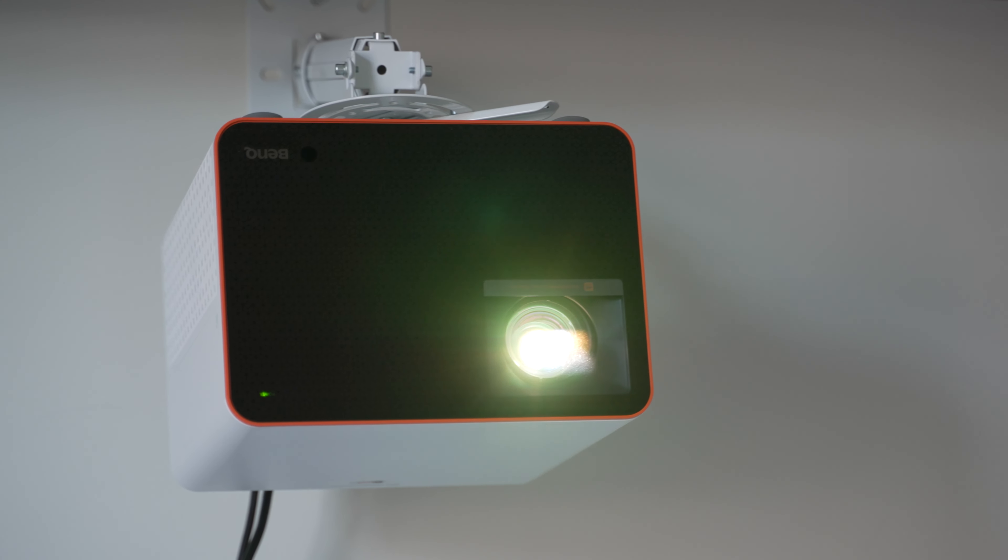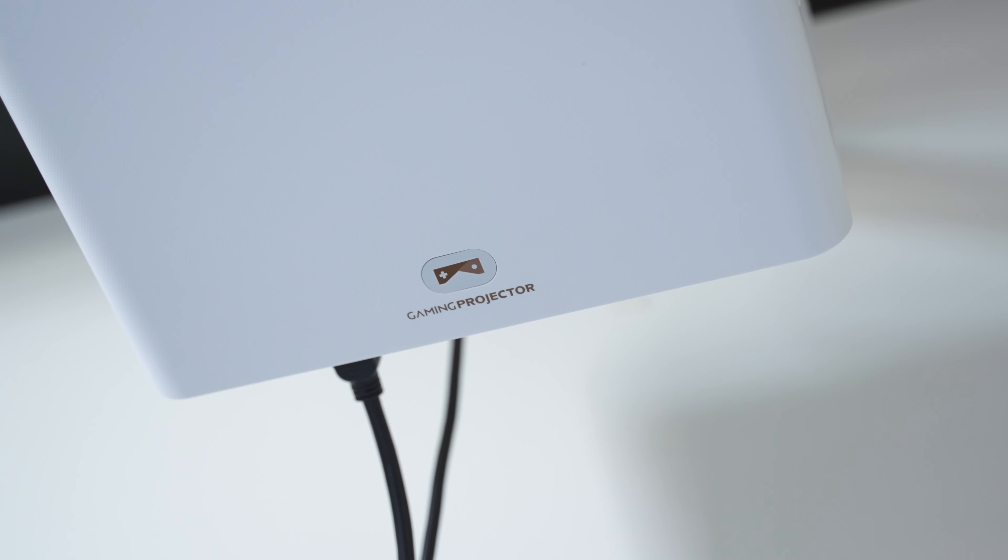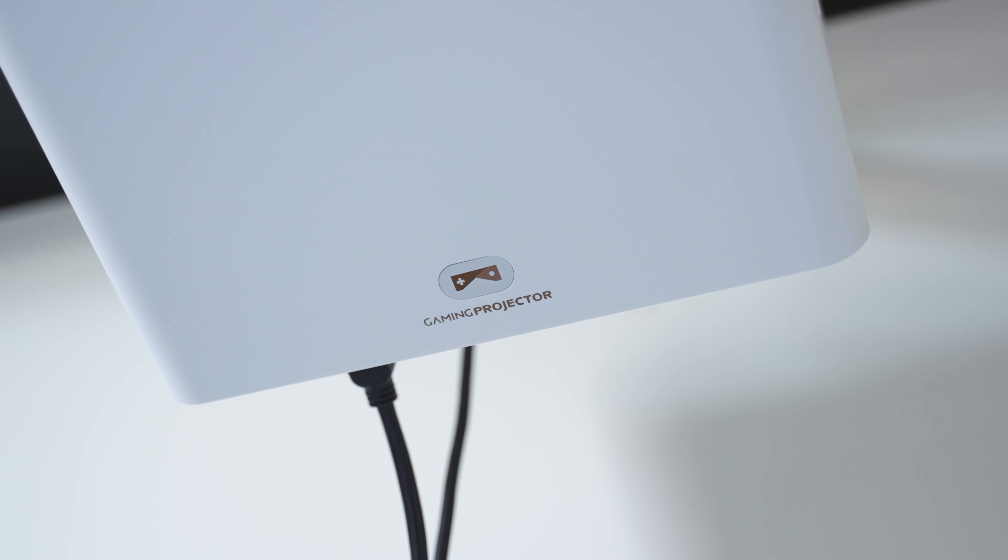And while it is expensive, I'm going to tell you why I'd spend my own $2,000 even if BenQ didn't send me one, because it's just so good. Let's get into it.